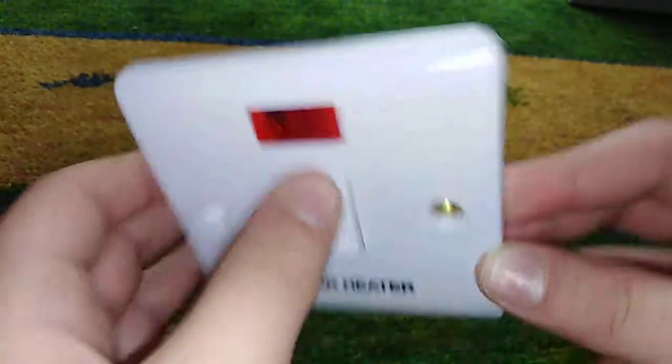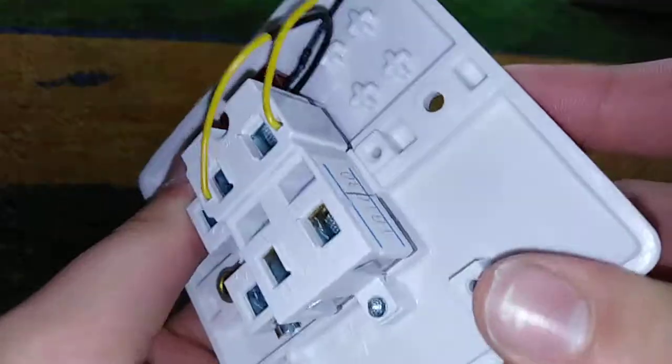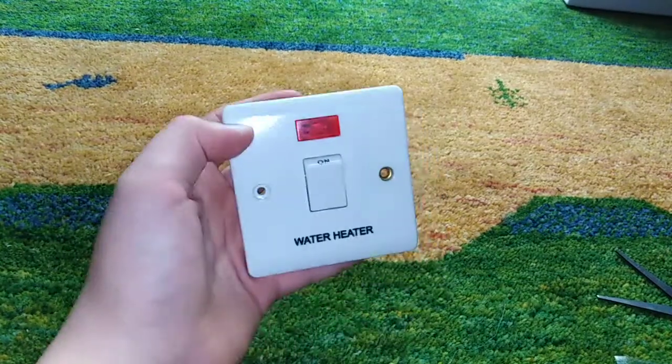So it's a quite nice switch. Hope you enjoyed this video guys — like, comment, subscribe. Bye.